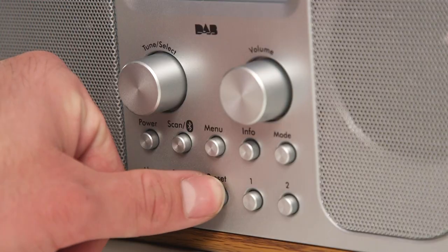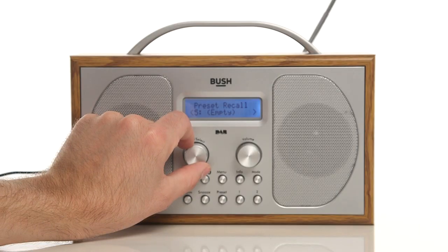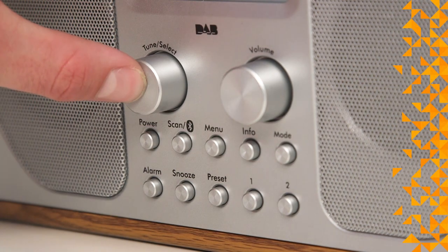Alternatively, press the preset button and using the tune select dial, scroll to the station you have saved and press the tune select dial in.